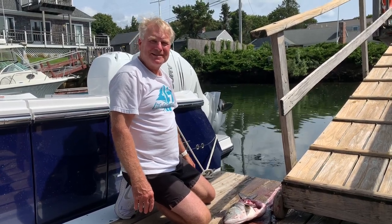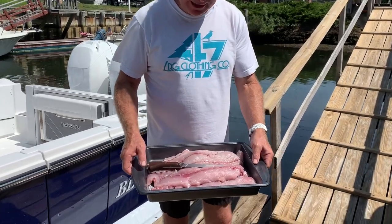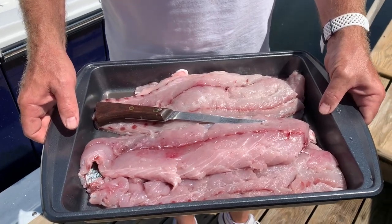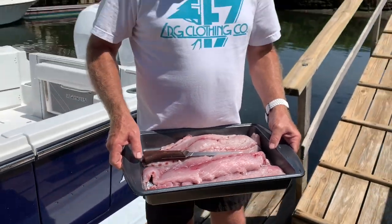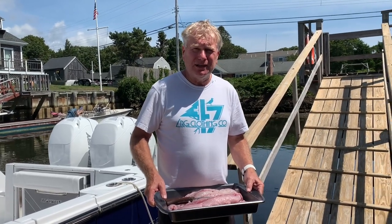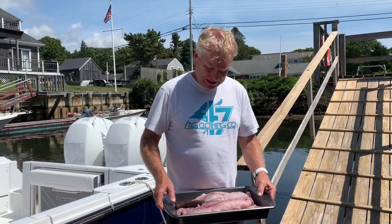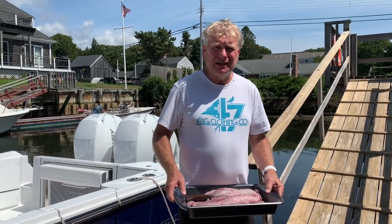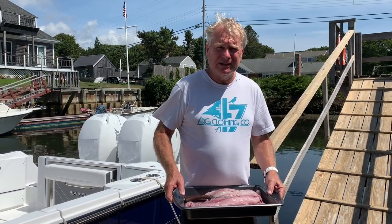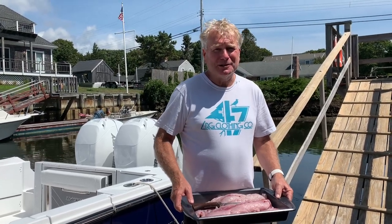Here we have the fresh bluefish all filleted — we've got about 10 to 12 pounds of nice fillets. To cook it, wrap it in tin foil after you put a little butter and lemon on there. Some people use miracle whip or some sort of mayonnaise. Bake it on the grill and add french fries or a salad and you get a beautiful dinner. We're going to go up and try some right now.